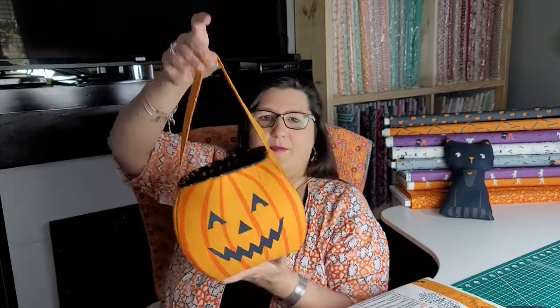In her instructions, she calls for a single-sided heavy weight infusible interfacing for the portion with the jack-o'-lantern, and then for the lining, no interfacing or maybe a lightweight featherweight. I chose to upgrade this to a one-sided infusible foam. I wanted to really load this down with candy, and when I hold the straps it's still able to maintain the bottom of the basket and the shape. I cannot be more pleased with how this came out.